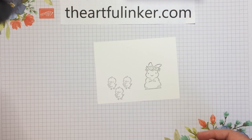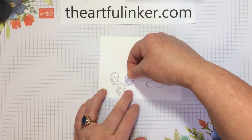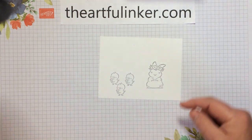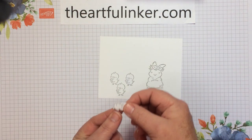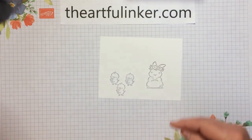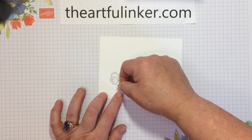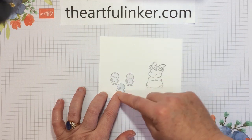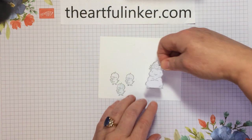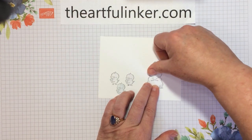I want to add some masks that I've already stamped and cut out of text weight paper. I do prefer text weight when I'm making masks — you leave less of a border around your stamped image. And I do like to cut mine right up tight to the line, trying not to leave lots of border. And let's mask our bunny here.